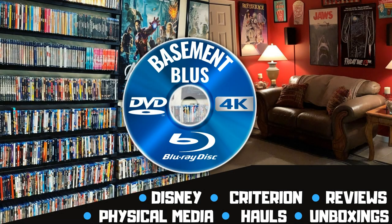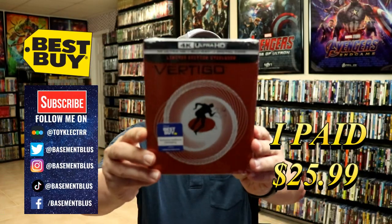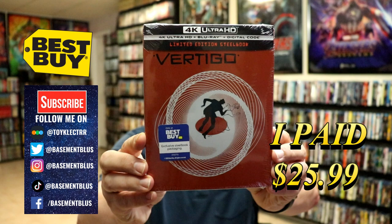Hey, Tony here. Today I'm going to do an unboxing of the Best Buy exclusive 4K steelbook for Vertigo, so stick around. I picked up my copy of Vertigo — this right here is the Best Buy exclusive steelbook.